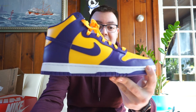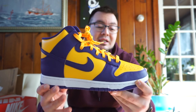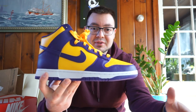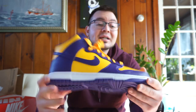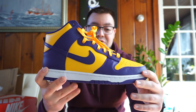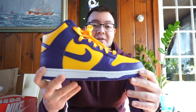These are still sitting at a lot of retailers. I've seen them locally and I've definitely seen them online as well. If you guys are interested, I'll be posting all the retailers in the description box below. These retail for $125.